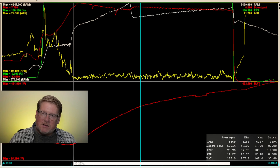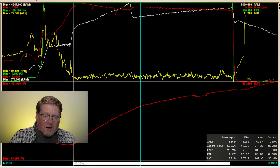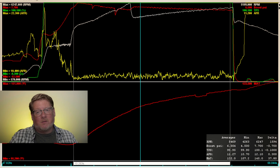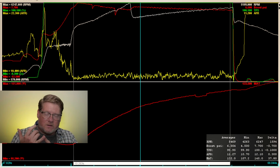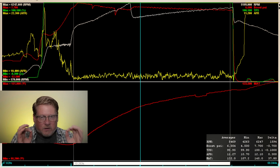Now here's the Sledgehammer with no methanol. You can see the IATs did go up, peaking at 145 degrees. Not terrible because it's lower boost — and that's one of the advantages of an electric turbo: no parasitic loss, much higher efficiency. You can run much less boost to make the same power, which means more timing, a bigger tuning window, and less heat in the intake charge. But because it is compressing air, it still gains some heat.